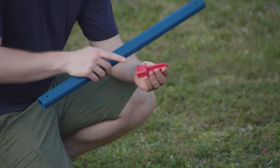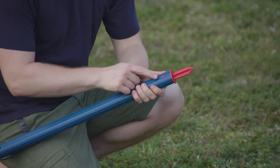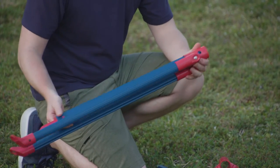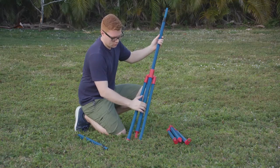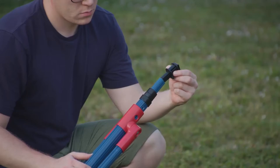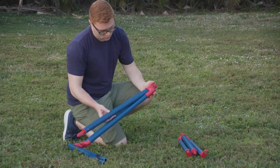Next, place a pole stabilizer into either end of the large pole. Insert the other end into the middle section of the hinge. Insert the front pole set into the top of the hinge. Then insert the cap into the pole set. Repeat these steps for the second unit.